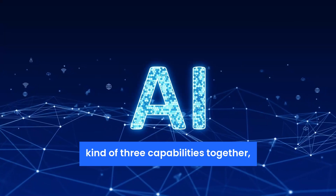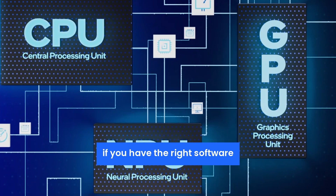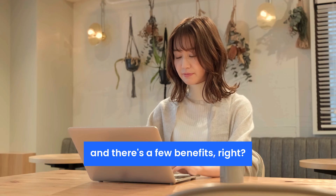When you put all these three capabilities together — the CPU, the GPU, and the NPU — if you have the right software that can take advantage of those, then there are a few benefits.